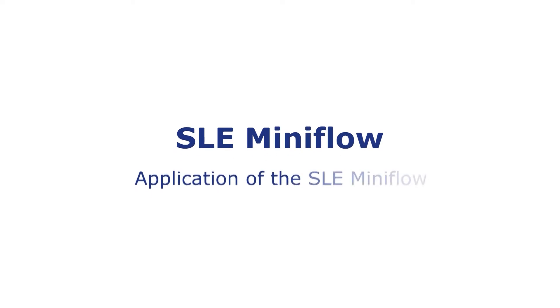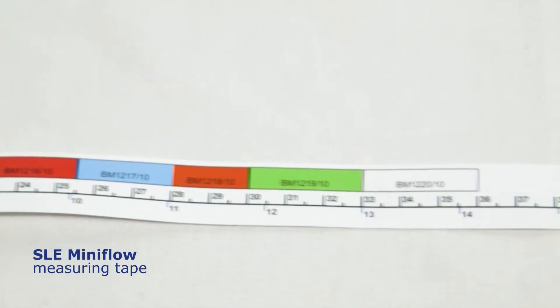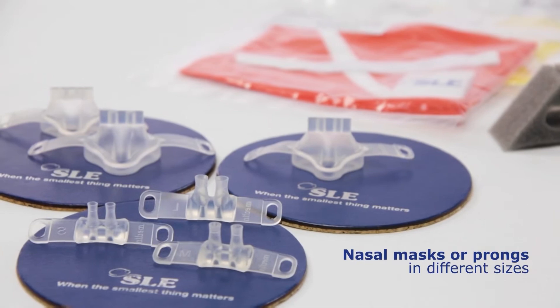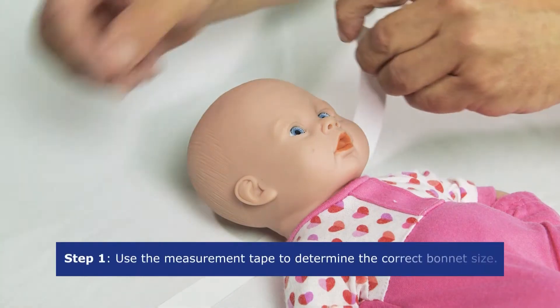For the application of the SLE MiniFlow, you will need a selection of bonnets of different color-coded sizes, an SLE MiniFlow measuring tape, masks or prongs, a fixation pillow, fixation straps, and an SLE MiniFlow generator. Firstly, use the measuring tape to determine the correct bonnet size.